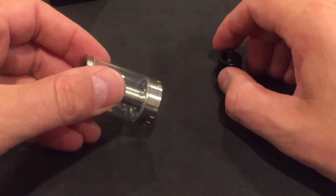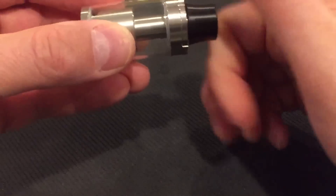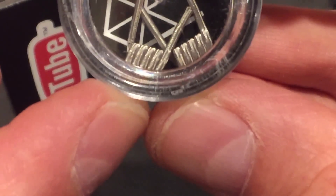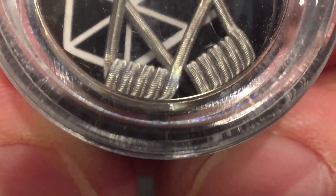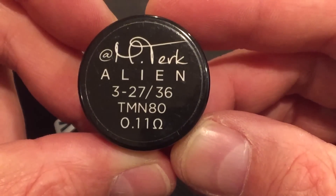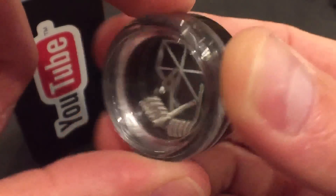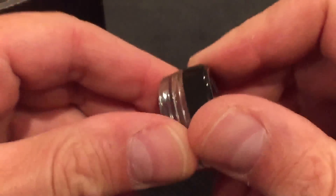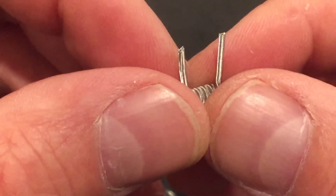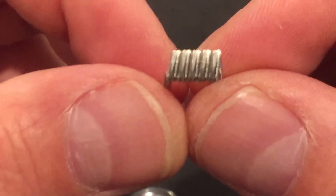For the purpose of this review, I will be using this tank that I'm going to give away. Somebody's going to get a very nice build by MTurk. These are his alien claptons — can you see that gorgeous alien wavy pattern? MTurk on Instagram. Nichrome 80. Triple strand, or triple core maybe? It says 327.36 — could be a triple core of 27 gauge. All I can tell you is these things are beautiful, and you're going to get a set of those installed in your new RTA.